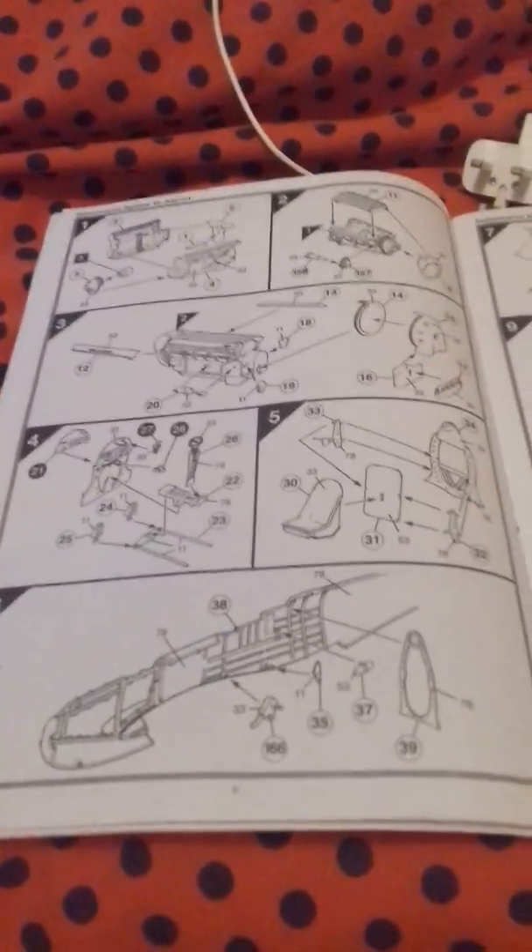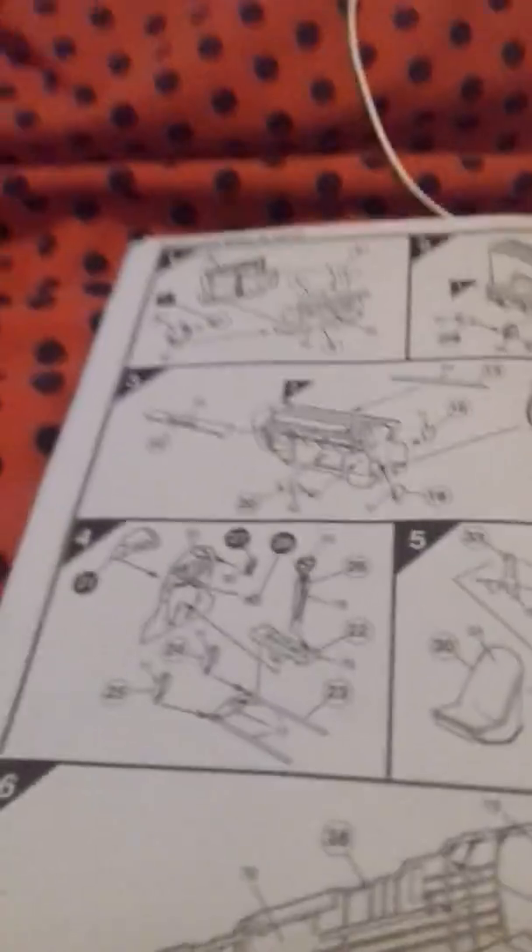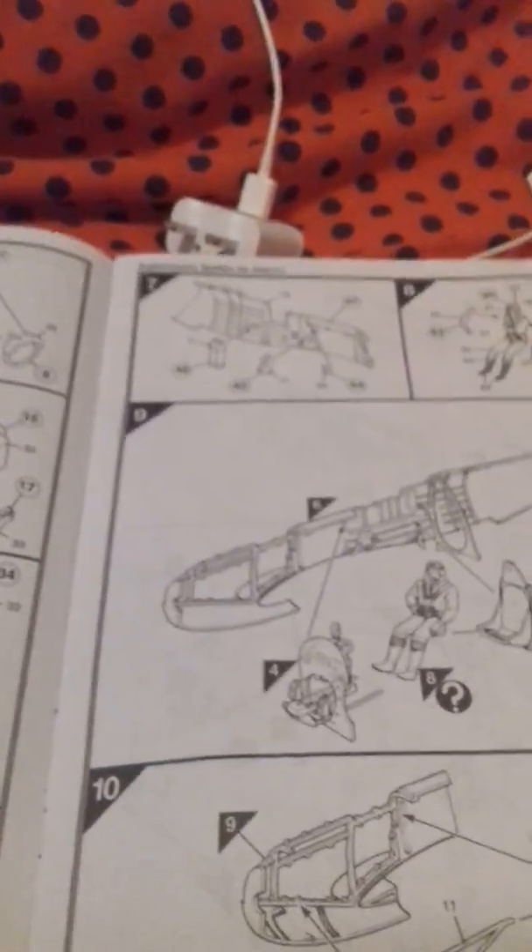Hey everybody, it's Spitfire. In today's video I am doing the super morning Spitfire build. I've got up to this part here — I'm waiting for the pink, I'm doing that in a bit. The engine is nearly finished, I'm literally now at the end of where I was in the video.